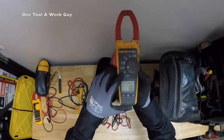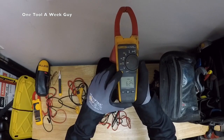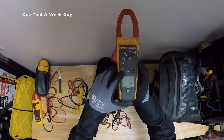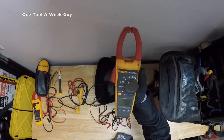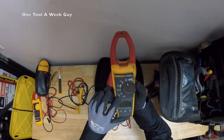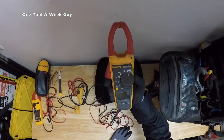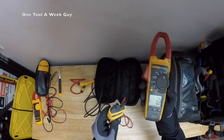The settings on the Fluke 376 are: AC volts, then DC volts with a switch to microvolts, then ohms with a switch to microfarads, then amps AC with a switch to hertz so you can read frequency with the clamp, and finally amps DC.